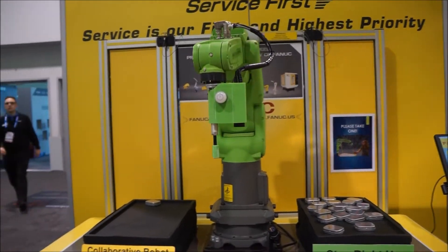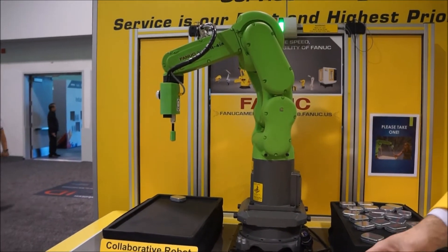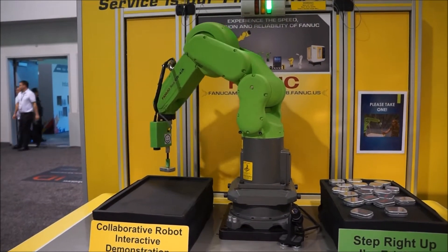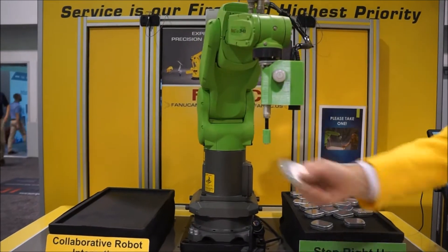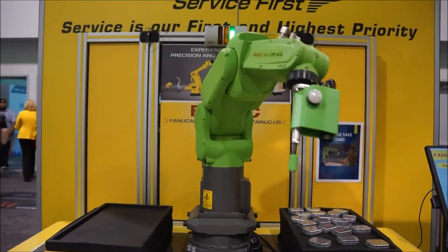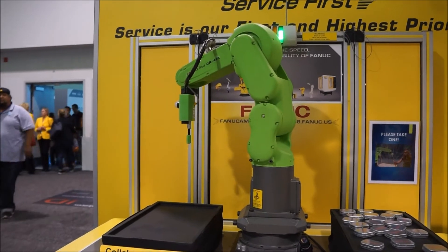If I take that one — see, if I were working here on it, the robot would be giving me these parts to work on. So I'd be a human working right close to the robot, and it would give me these parts. Now it's searching for another one, but it's going to tell me. I'm going to take that one. Now it's going to tell me it doesn't have any more parts, and so now I have to stop what I'm doing and go fill it out. That's collaboration — that's the whole idea of collaboration.